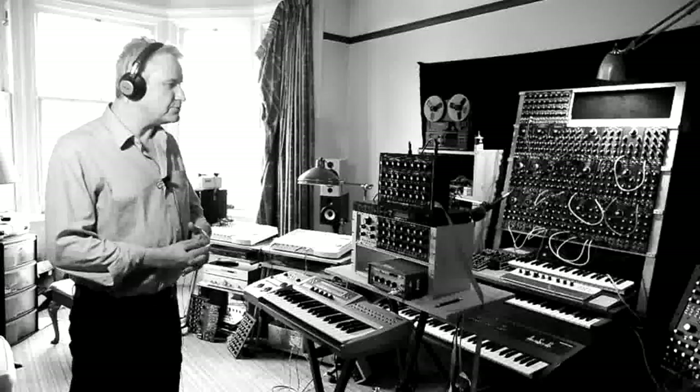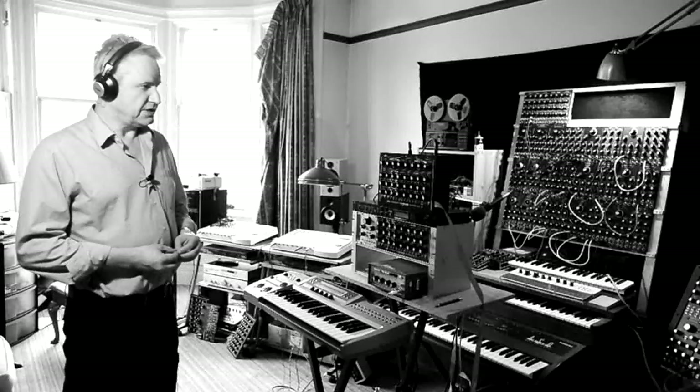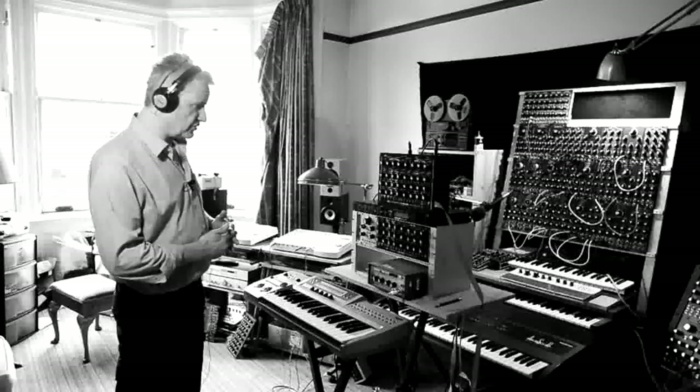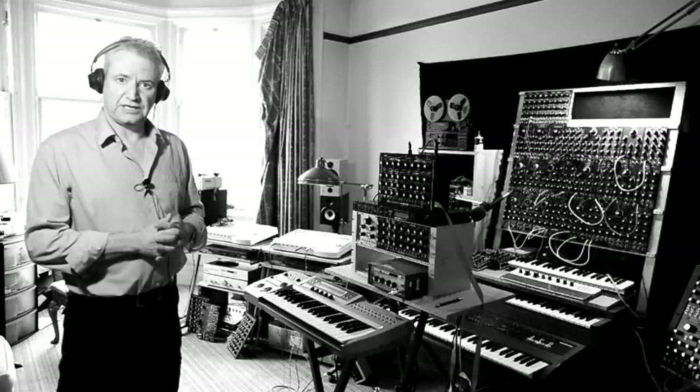Hi there, welcome to part 2, the second video of the Macbeth X-Series Micromac D Demo. We're going to play around with the unit, concentrating in this video particularly on the oscillators and their features. So let's get on with it.